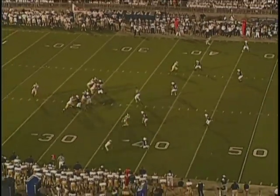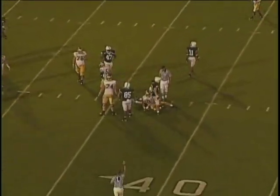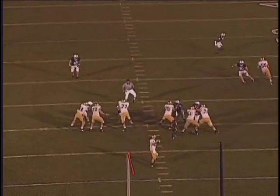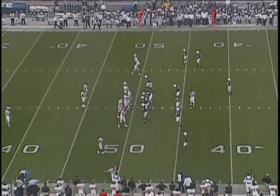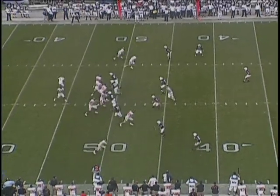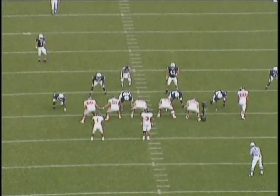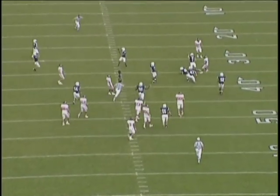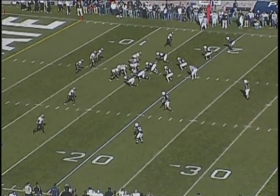Empty, no-back set. Linebackers easing back and then breaking up as they read the quarterback's intent to drop it off on a checkdown. Very similar to the flip-the-hips drill where they're easing back and then breaking up, reading the receiver in the area and the intent of the quarterback. Number 43 easing back, breaking on the throw. Getting your eyes back to the quarterback as soon as you read the intent of the route.